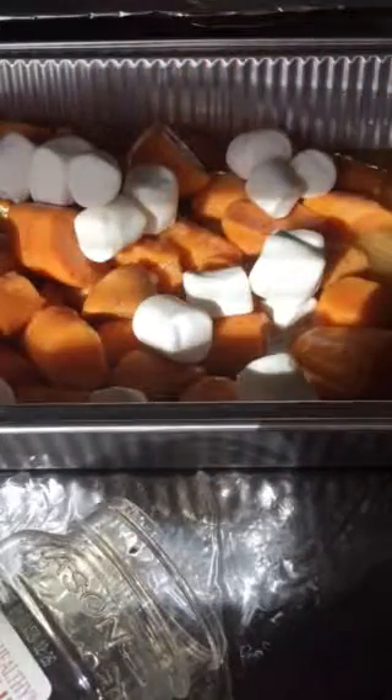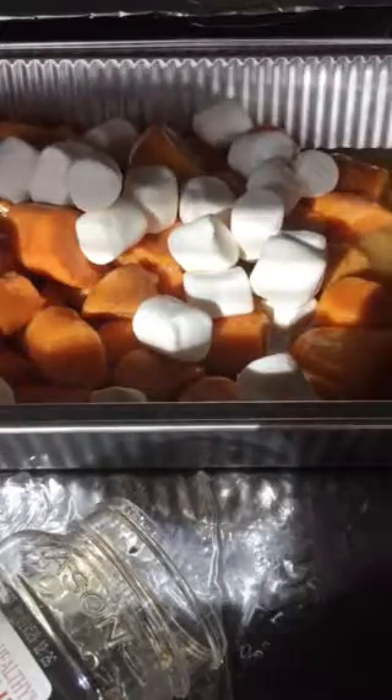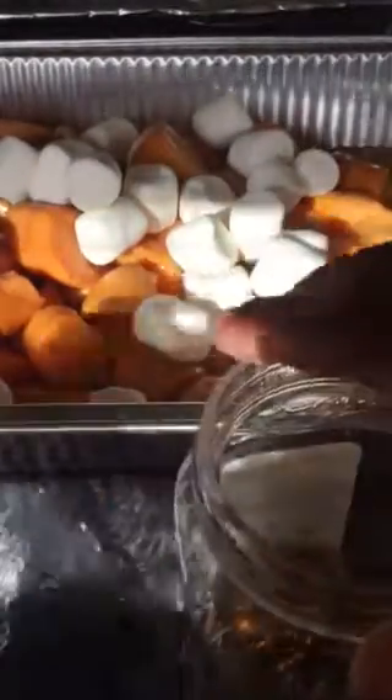I've put a little marshmallows in the middle. I'm actually only going to use one bag because I used the other product.